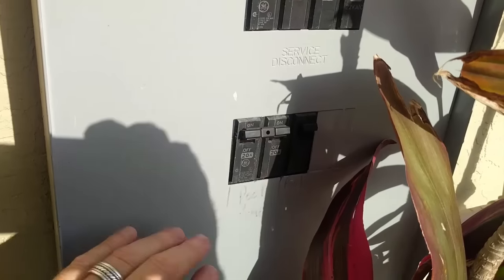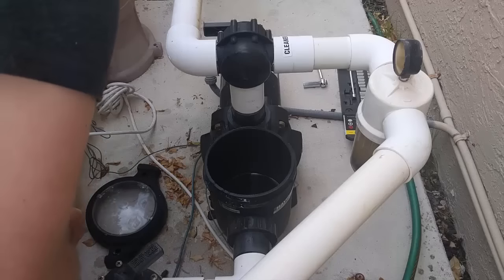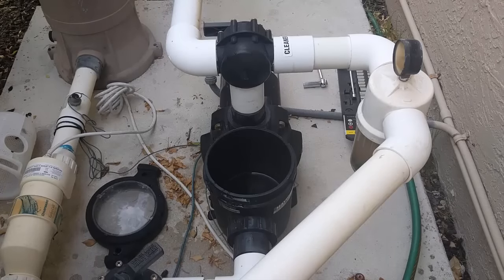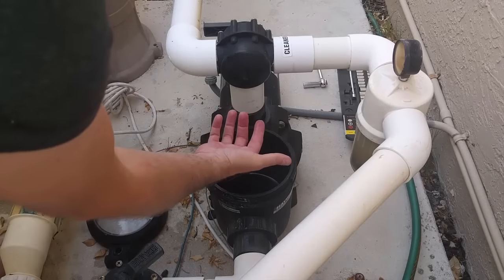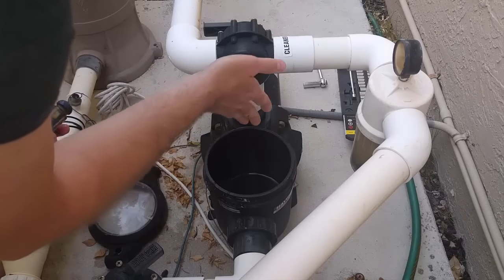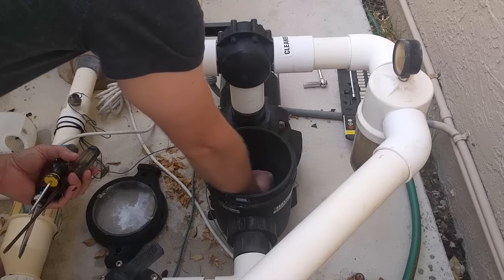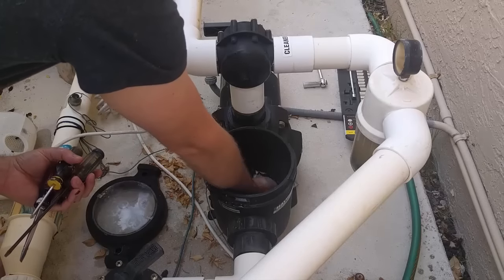Safety first. We'll shut off the power. With the power turned off to the pump, we can now be safe putting our hands into the pump and feeling if there's any debris in the impeller. You want to put your hand in and feel toward the actual motor.